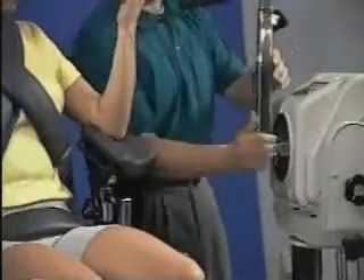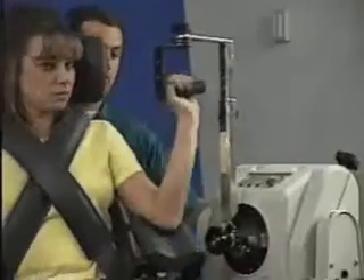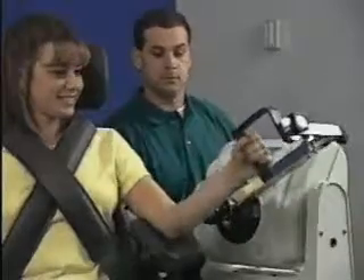Using the red dots, align the elbow shoulder attachment and secure it. Move patient into position, check axis of rotation, and set range of motion limits.